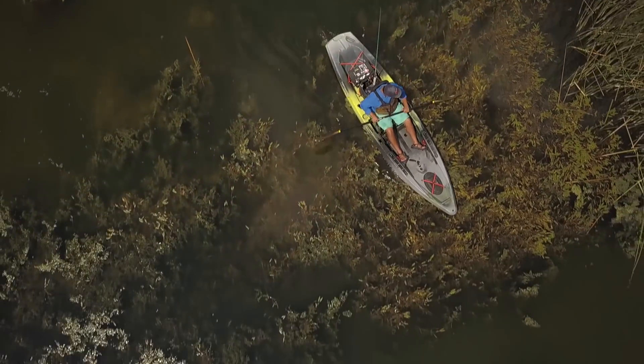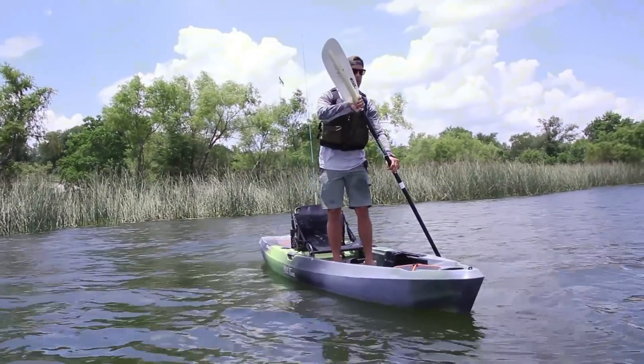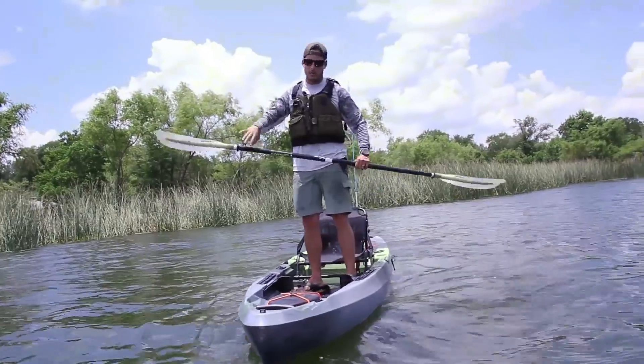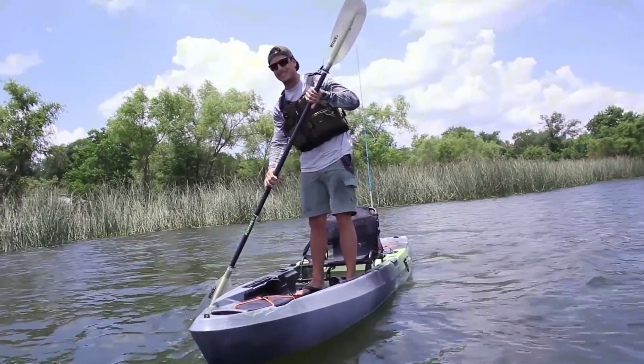You basically have all the benefits of the 10-footer on a 12-foot version with more stability, better tracking, and more storage. It's going to weigh a little bit more, and this one retails at $999.